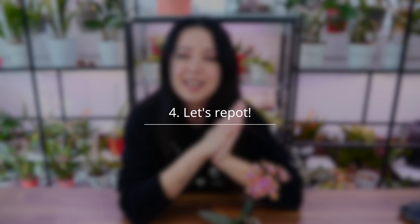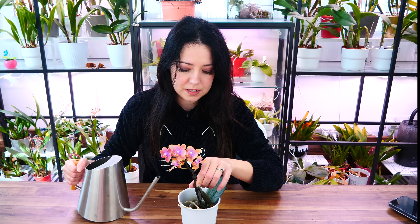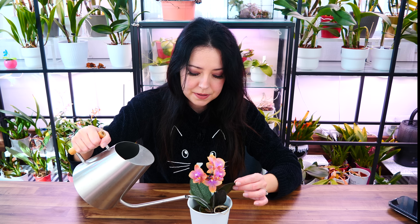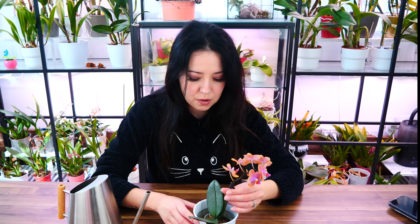Right, so with that out of the way, let's go ahead and repot this orchid. First and foremost, you have to know that wet, well-soaked roots are much more flexible than dry roots. Dry roots can snap even if you look at them too intensely — they're very snappy and we don't want them to snap. So first, we need to soak the pot. I have here a decorative pot — I'll place my orchid pot inside and pour water next to the orchid all the way up. I'm going to leave this orchid for five to ten minutes.